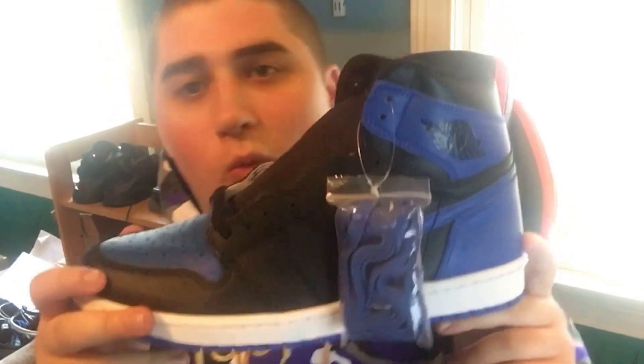This is the Jordan 1 Royal. It is the most anticipated Jordan release of the year so far and I'm blessed to get them. So let's get into some of the details.